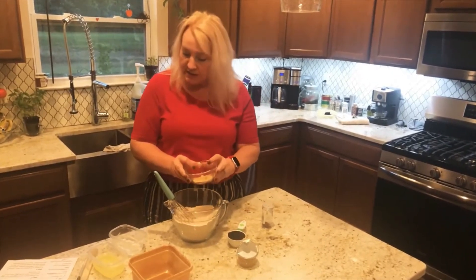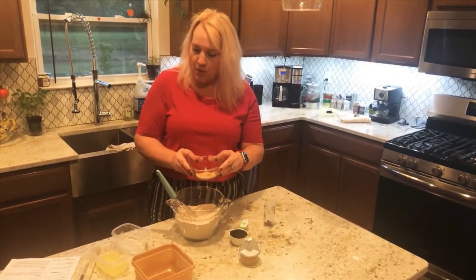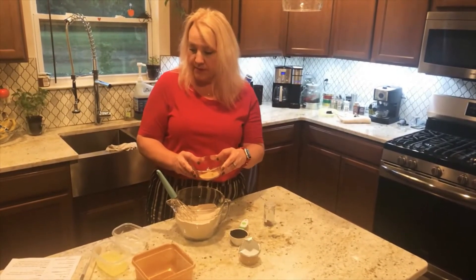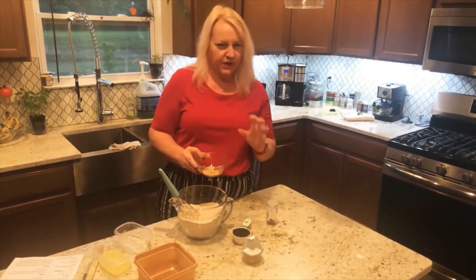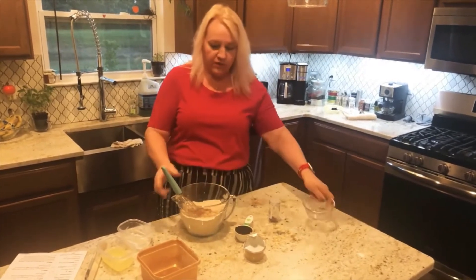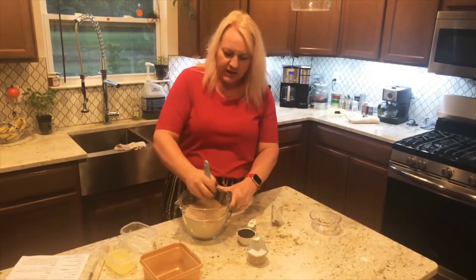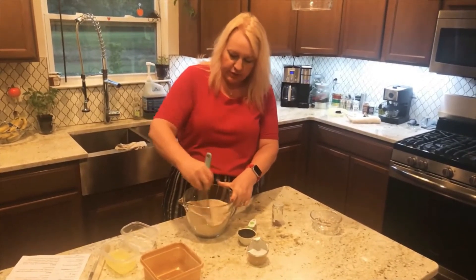I'm using one tablespoon of ground cinnamon, one and a half teaspoons of ground ginger, and a half a teaspoon of clove. Clove is wonderful but it's very strong, so be careful how much you use. Add those in with the dry ingredients — you just want to get it incorporated; it doesn't have to be perfect because you're going to mix it up a little more.